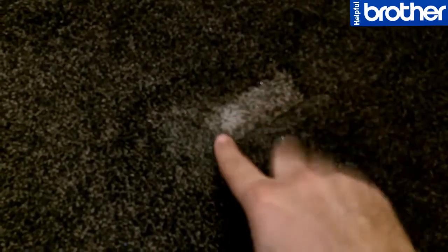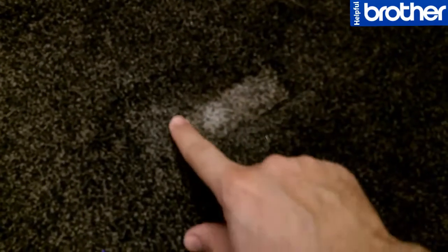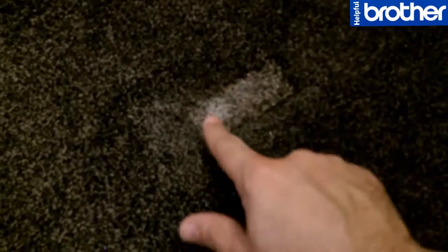As you can see, there's a little dent in the carpet because of the furniture. The easy way to fix this dent — what you need is a wet towel. You just have to take a towel and wet it up.